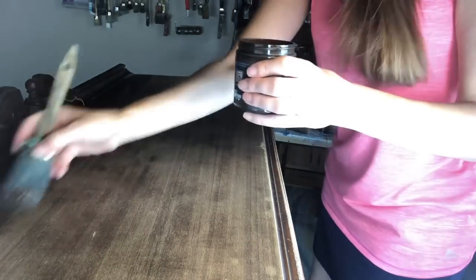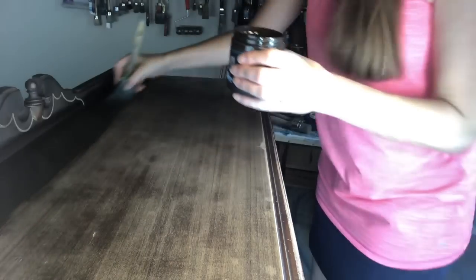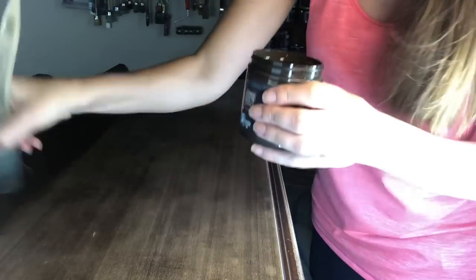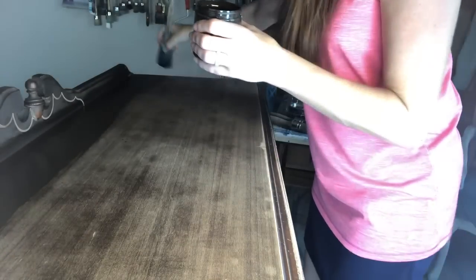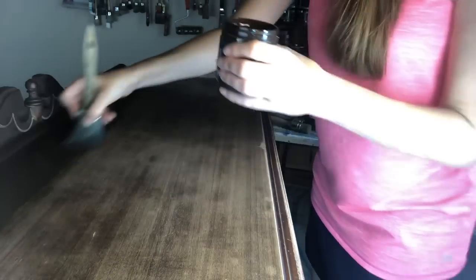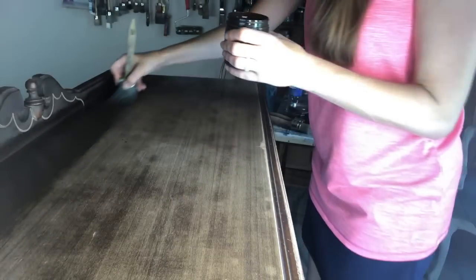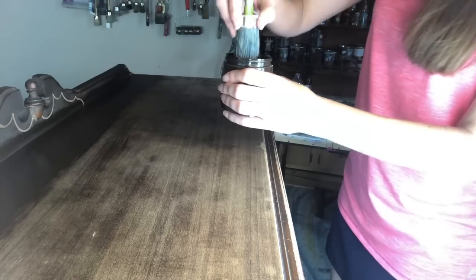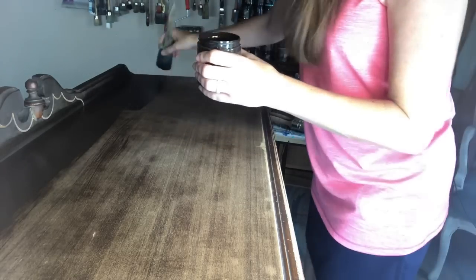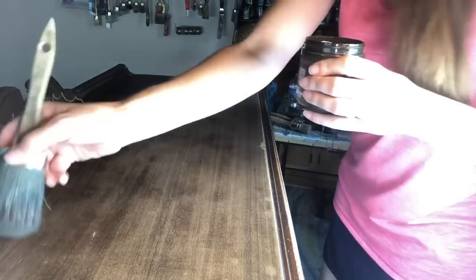I'm going to show you how to use it as a top coat. So I'm moving quickly, long even strokes across the top of it. I wanted this buffet to have a stained finish, so I sanded it, got it prepped. Now I'm using Dark and Decrepit, which is a stain that can be used to antique a piece.